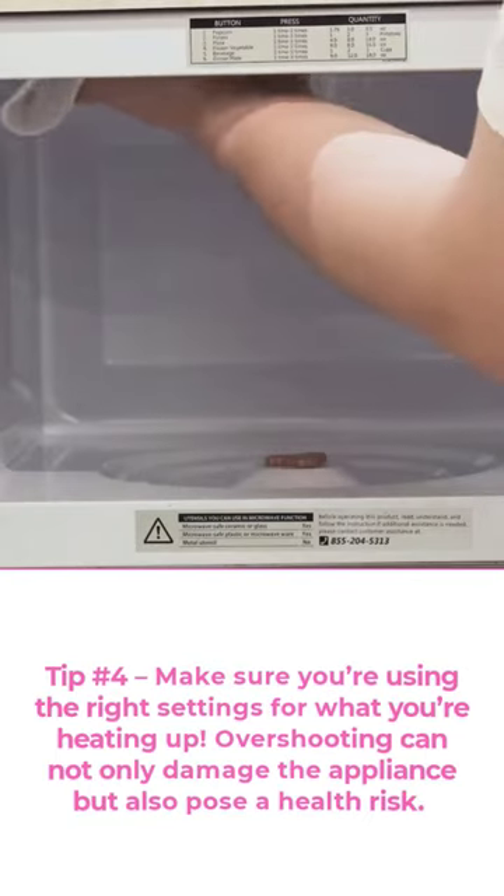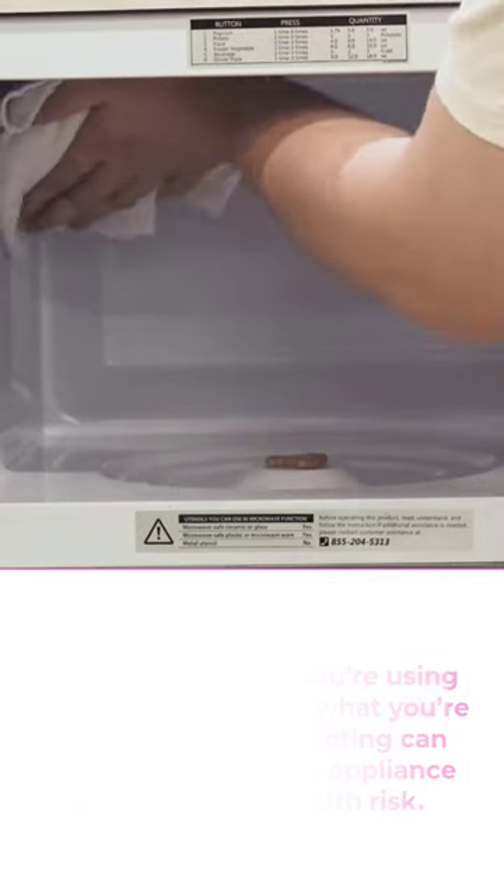Overshooting can not only damage the appliance, but also pose a health risk. Tip number 5: don't forget to clean and maintain your microwave oven.